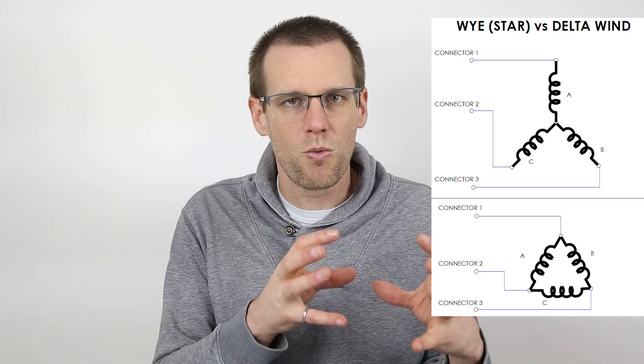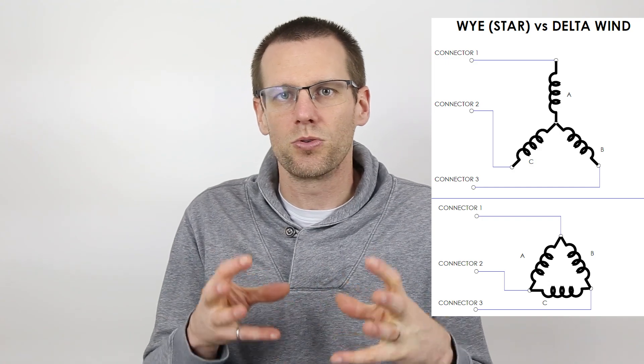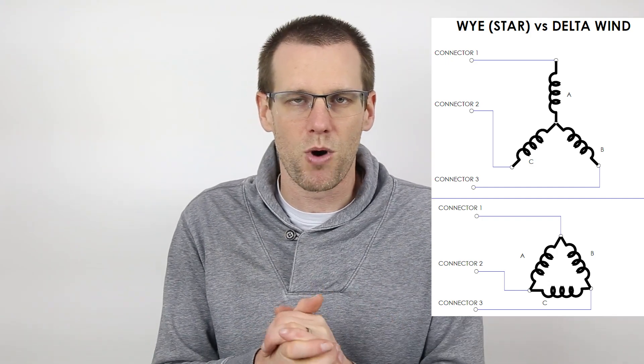When it comes to a delta-wound motor, each end is going to be connected to an actual connector. You have six ends that you can use between three different phases, so each one of those ends is going to be tied onto a connector, and then you're going to have overlap so that there are two different phases using the same connector. So you still get three wires that come out from that type of wind, as you can see here in the diagram.